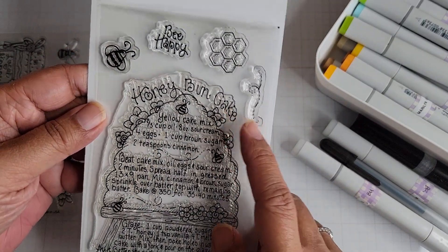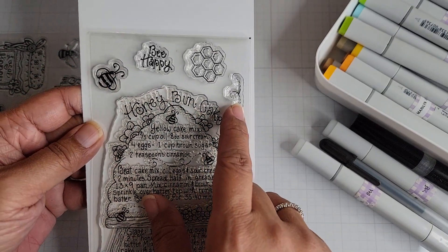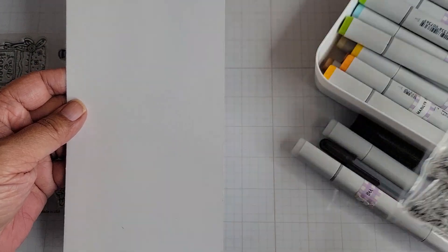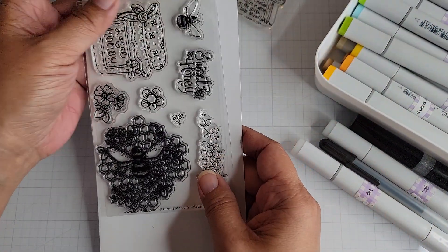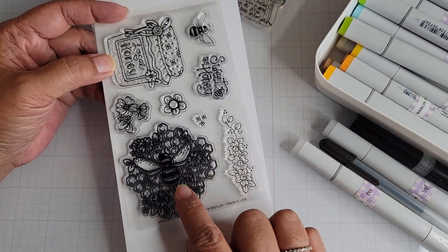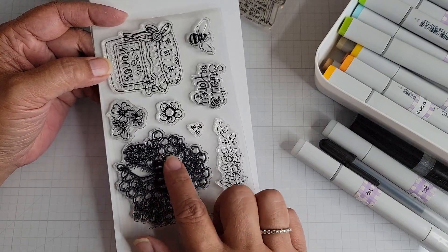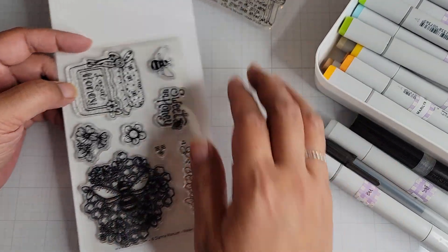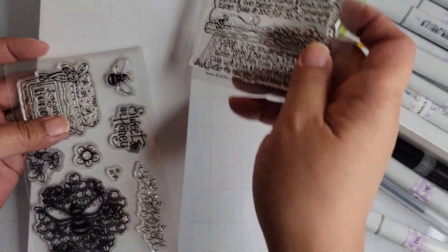So this is the stamp I used. It's a recipe for honey bun cake, and I used the little bees and little trails as well. Now, if you're interested in the add-on stamp, this is it. I've used this one in a project already — that's why it's so dark and offset, and I didn't clean it as well.